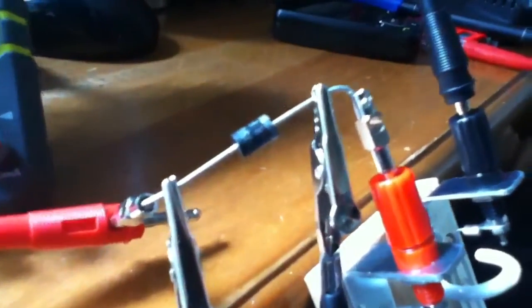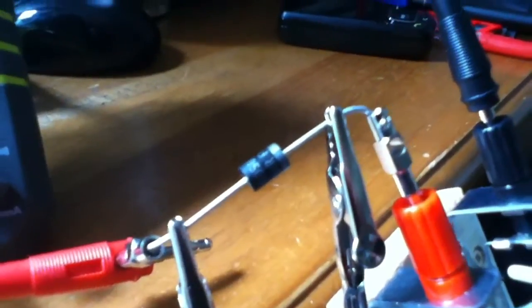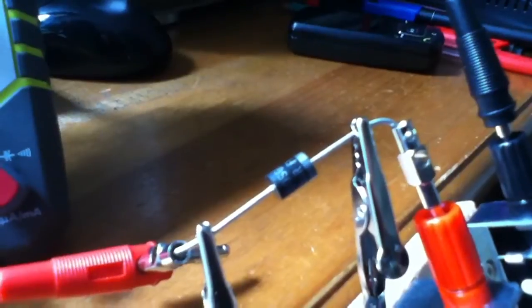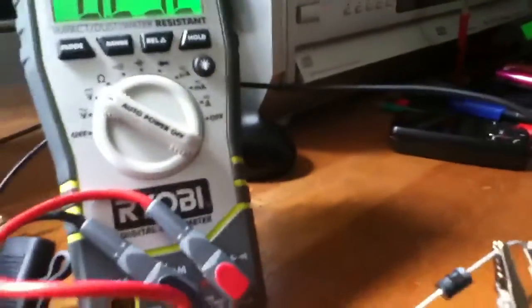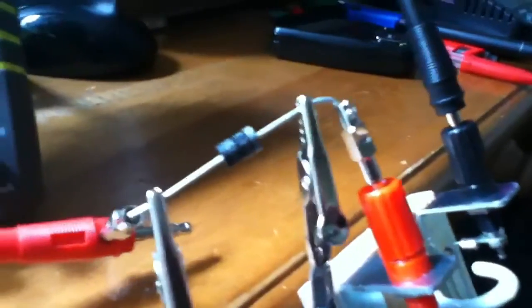Now in the last video I did about Schottky diodes, I heated this thing up with the heat gun and it went to zero forward voltage. But the initial forward voltage was only about 0.15V or something, and that's because I was using it on the diode test range, which obviously puts a very, very tiny current through the Schottky diode where it has its minimum forward voltage. So let's put some realistic currents through this thing and see what happens to the forward voltage.